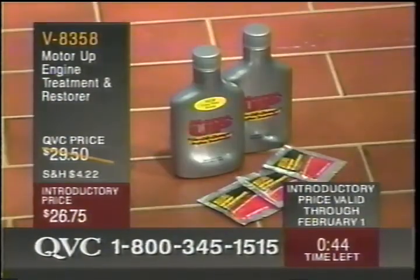The item number is V8358 — that's the MotorUp engine treatment and restorer. If there's already been some damage done, this is going to prevent further damage from accumulating within the confines of your engine. There's nothing more expensive or nail-biting than taking your car in for a costly repair and waiting for the call that tells you how much you're going to have to pay. If there's any way you can prevent some of that anguish, do it. This is a good way to do it.